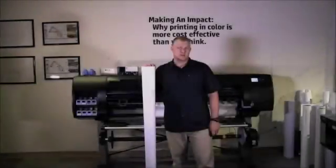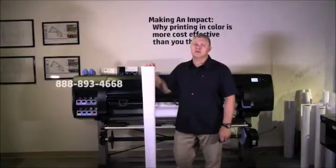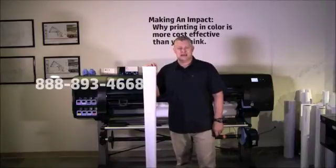You can also contact a sales representative by calling 1-888-893-4668.